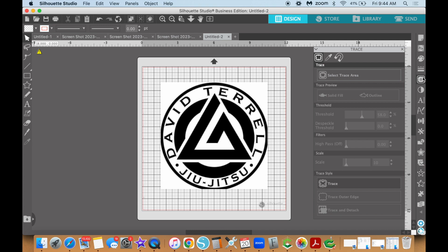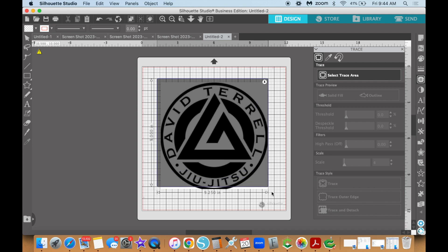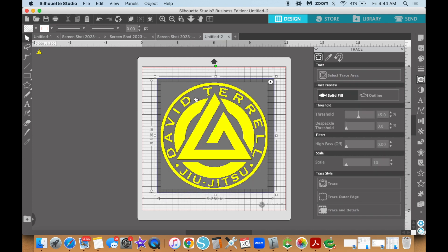We're going to come over to the right-hand side and click on the trace panel — it kind of looks like a butterfly or a piece of bread. Go ahead and click on that, then click on 'Select Trace Area.' You're going to get crosshairs. Click and hold and drag over the image. Everything that's going to be turned into a Silhouette Cameo cut file is going to turn yellow.